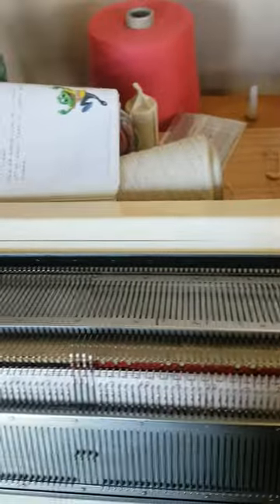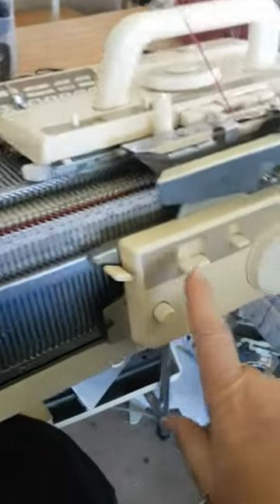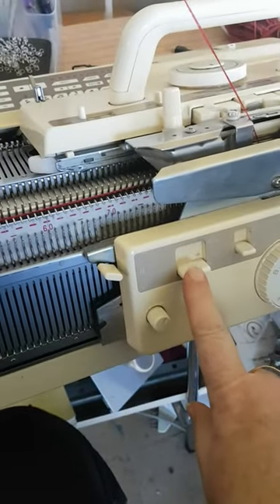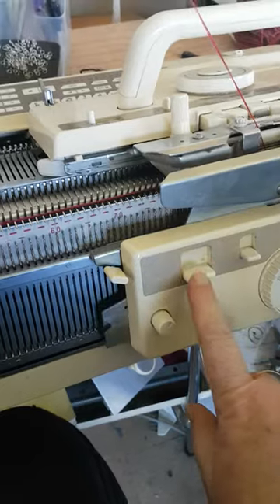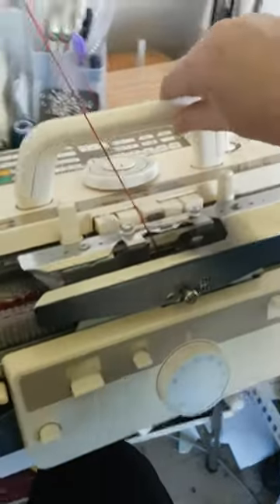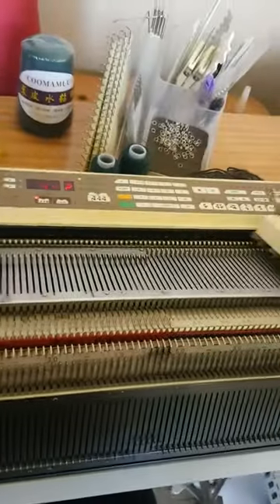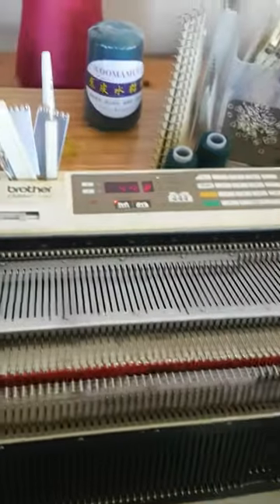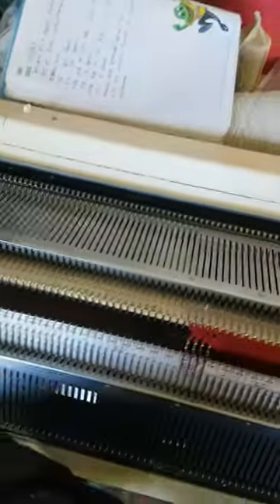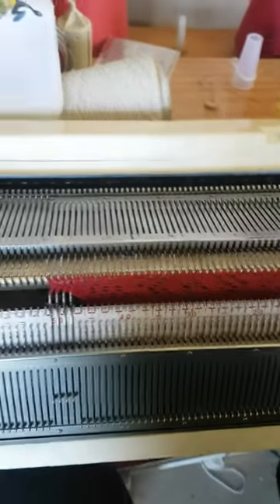Make sure the lace carriage is all the way off the end of the bed, put the ribber up, and bring your main carriage across to pick up the ribber. With half milano, you want to make sure you're knitting on the first pass on the ribber and passing on the way back. Knit that one, move it back, drop your ribber, and now you can knit the lace carriage again.